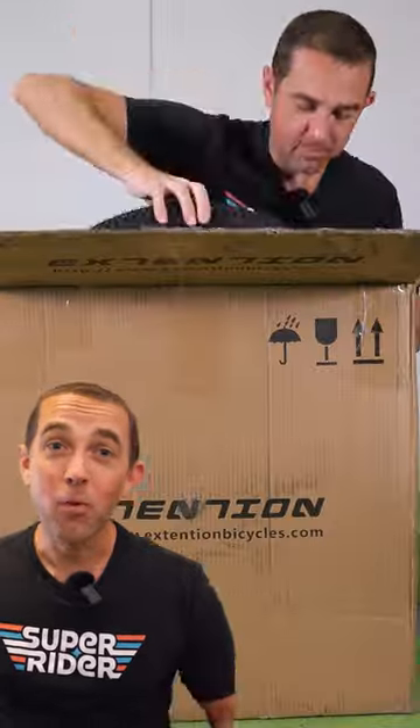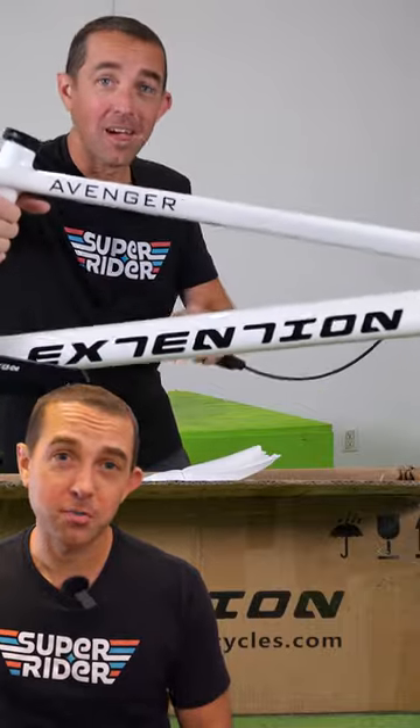The Bike Company Extension makes an entry-level street trials bike that I recommend to beginners all the time, but this week we opened up their carbon street trials bike, the Extension Avenger. Here's a couple shots of me riding it. Stay tuned, we're going to give this bike a proper test.